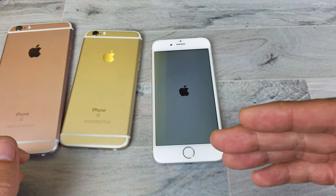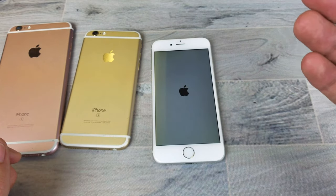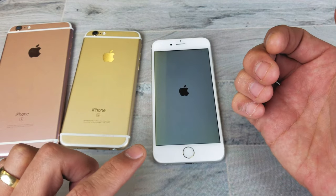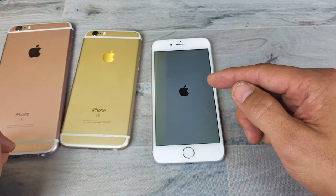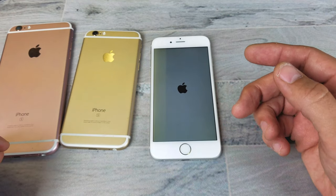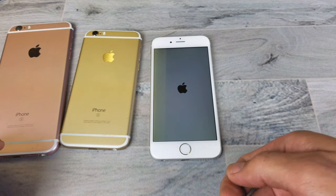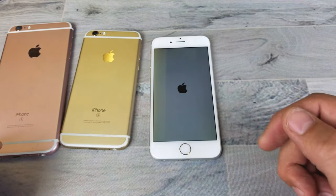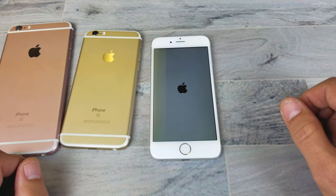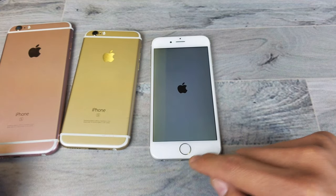Now the thing is, sometimes if you have an issue like a black screen or if it's laggy constantly, you may have to do this several times. So keep doing it until your phone is actually fixed. If you're still having issues, go ahead and plug in your phone, let it charge for about 10 minutes, and then do the forced restart again. If it still doesn't work, keep giving it a try while it's plugged in.